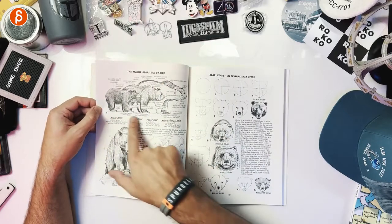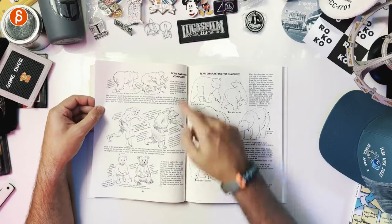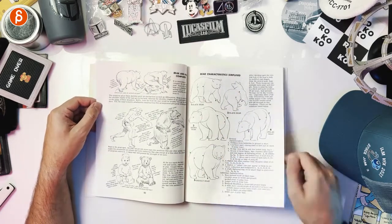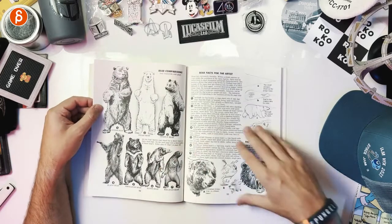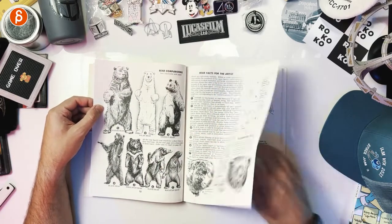Getting into the bear — major bear types side by side, how they move, how they're structured. There's a bear and man compared section, which is awesome. Some more bear tips, comparisons, and bear facts for the artist.